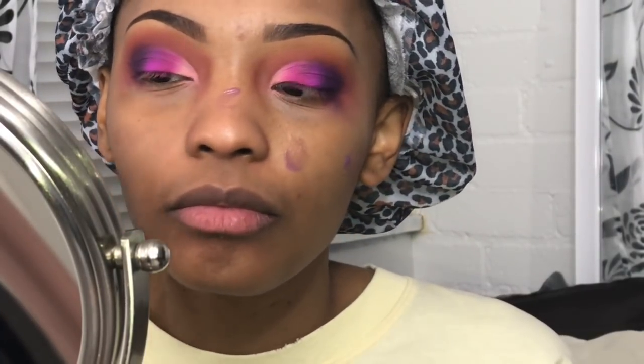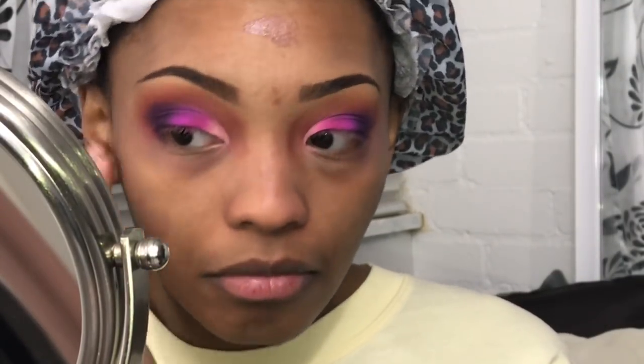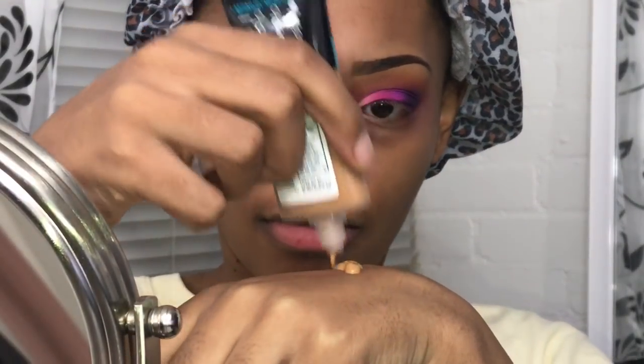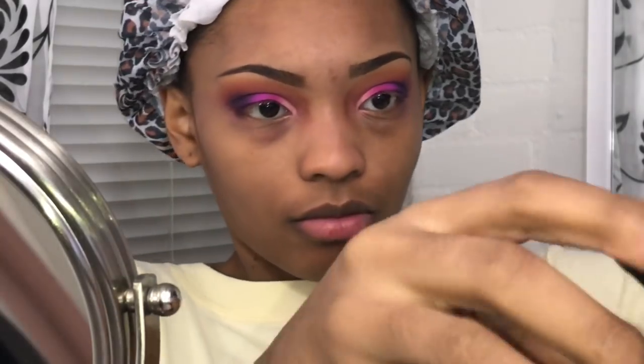I'm starting off with my ELF Tone Adjusting Primer. I'm just gonna prime my entire face. This kind of reminds me of my Smashbox Photo Finish Primer. Now I'm going in with my L'Oreal Pro Glow Infallible in 210 Classic and my MAC NC45 Studio Water Weight. I love these both mixed together because I have dry skin and they give me a luminous glow all day long.